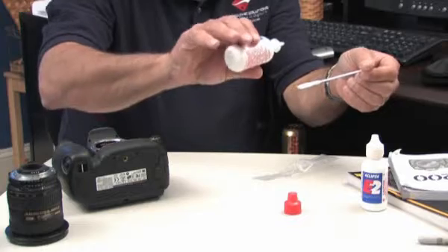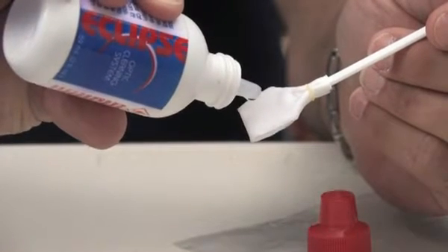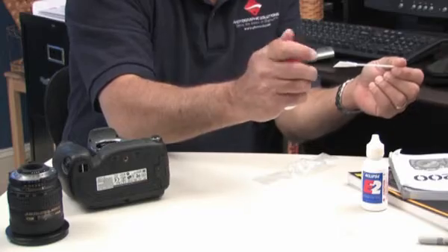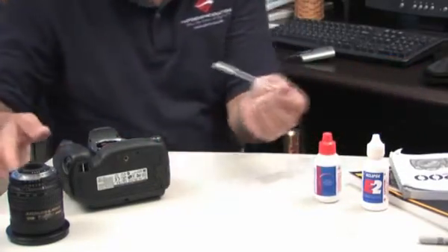Place two to four drops of Eclipse on the swab, then replace the cap so that the Eclipse or E2 doesn't evaporate.